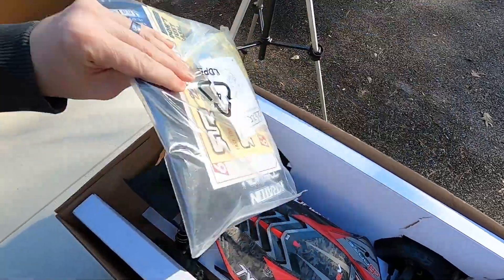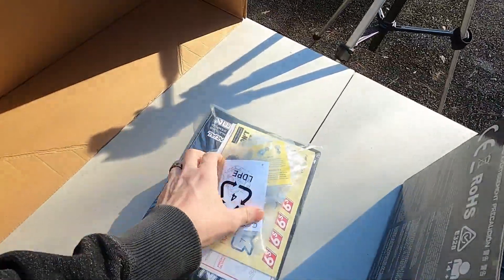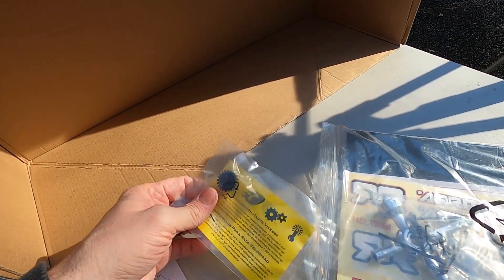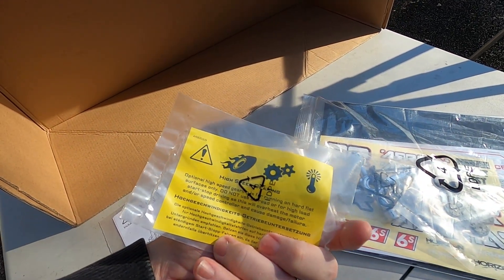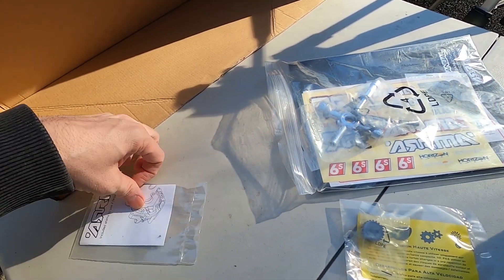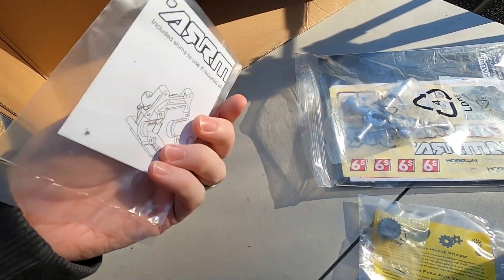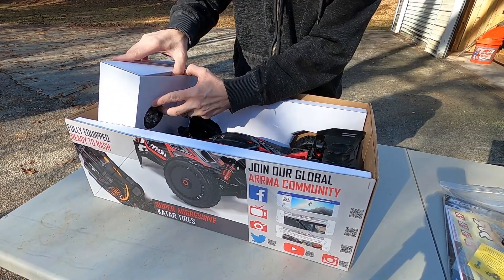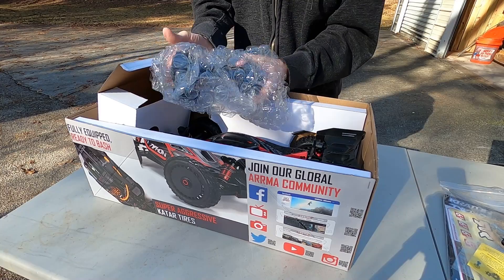Alright, what's in the box? There's a bag full of goodies that they all come with. Here's the pinion you need to go 70 miles an hour — the high-speed gearing — a bag full of tools, the instruction booklet, and what is this? Shims for the differential. Awesome, that's great.